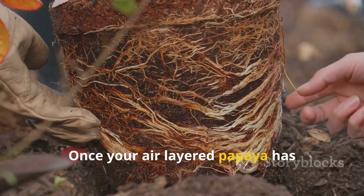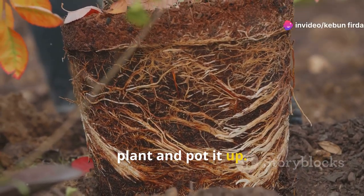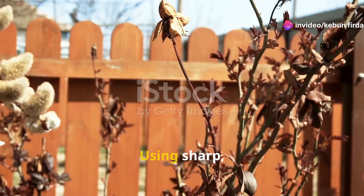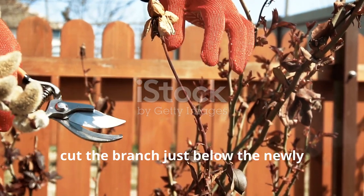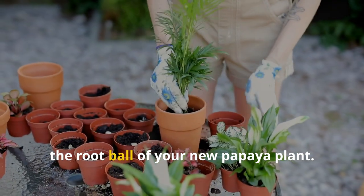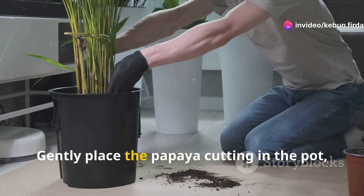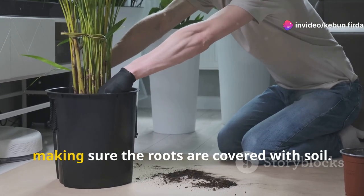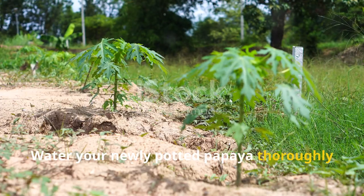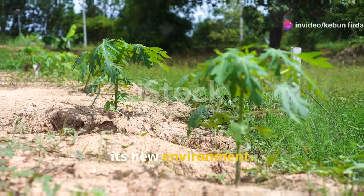Once your air layered papaya has developed a healthy root system, it's time to separate it from the mother plant and pot it up. Carefully remove the plastic wrap and moss from the branch, then using sharp, clean pruning shears, cut the branch just below the newly formed roots. Choose a pot slightly larger than the root ball and fill it with a well-draining potting mix. Gently place the papaya cutting in the pot with the roots covered by soil, water thoroughly, and place it in a shady location for a week or two to allow it to acclimate.